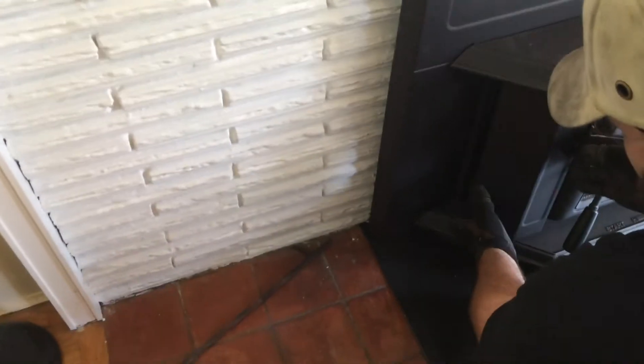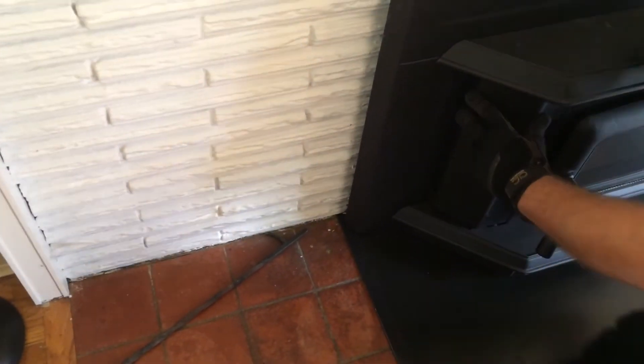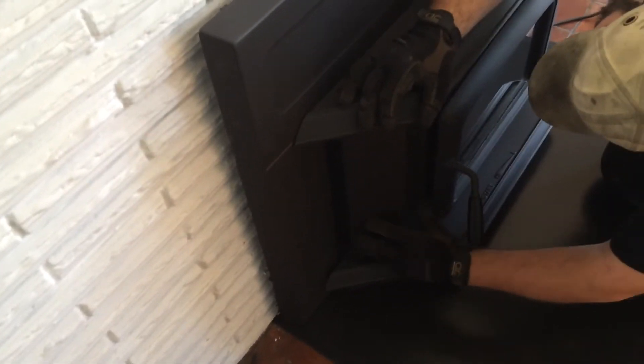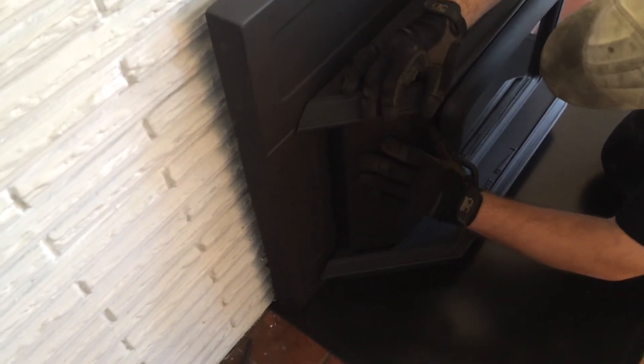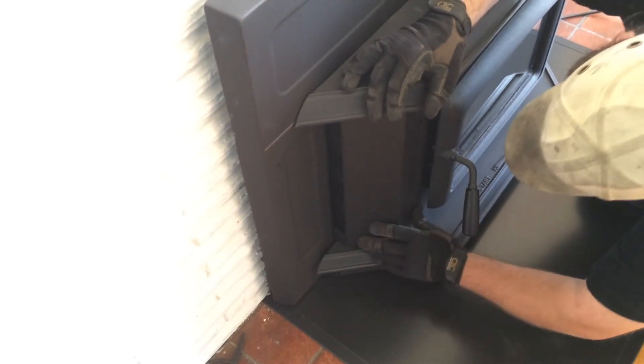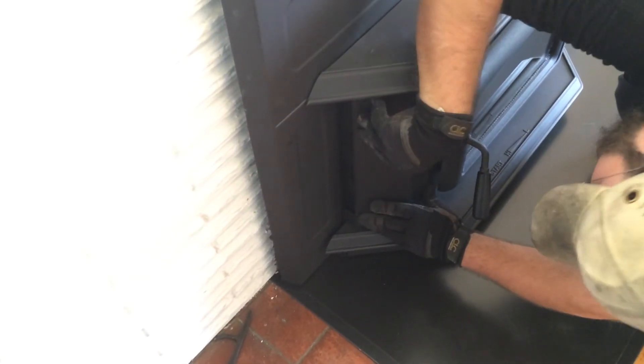Same thing over here — top in first, slide the bottom in. Find those same slots that the surround went in. There's some slots in here right next to the door — I'm just looking for those. You can use this hole over here for leverage, right here, just for the up and down.